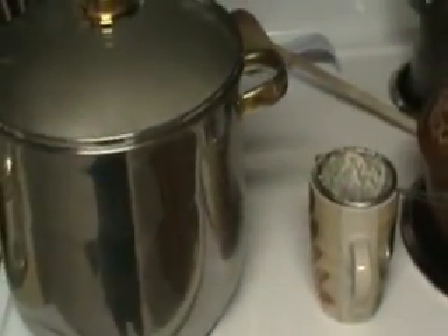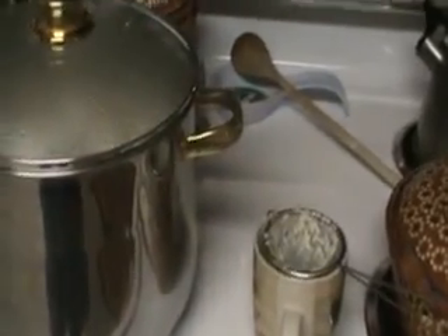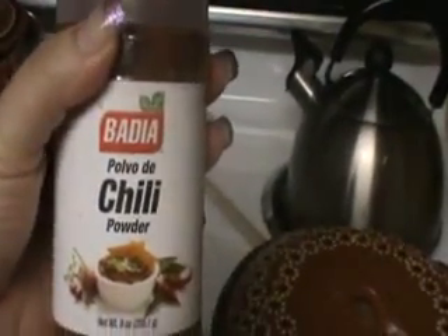Usually I get different kinds of chilies — ancho, California — and I soak them and I grind them, but I'm just going to do it with regular chili powder today. I'm going to be using this one by the chili powder, and as you can see, I totally love to cook.